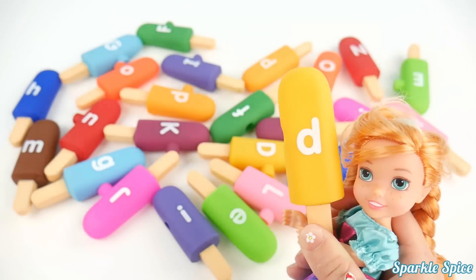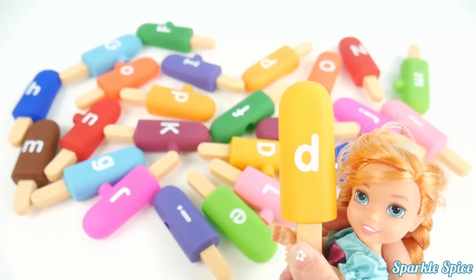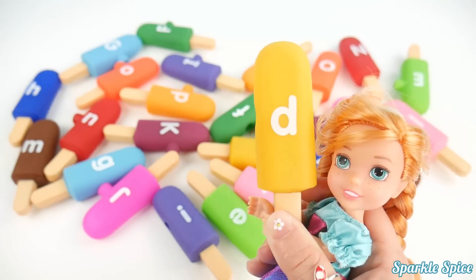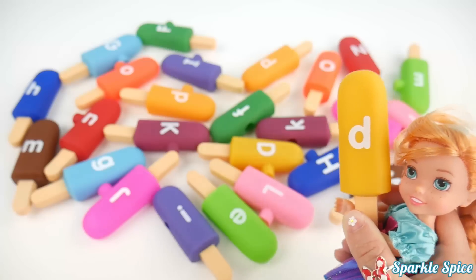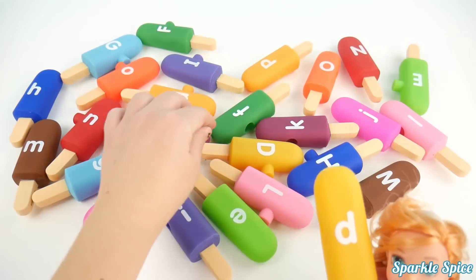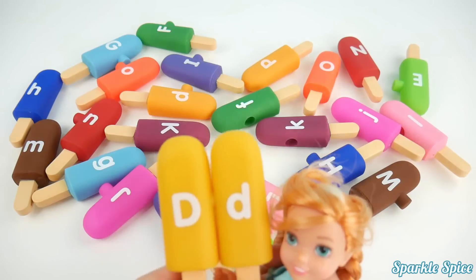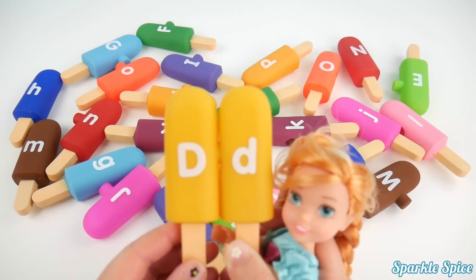I'm going to keep saying my alphabet letters. This is D and it's on a yellow popsicle. And D says 'D'. Okay, capital D, where are you? Oh, right here. Let's get them put together. Capital D and lowercase d on yellow popsicles.